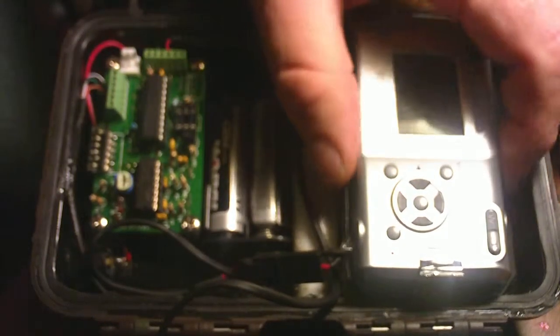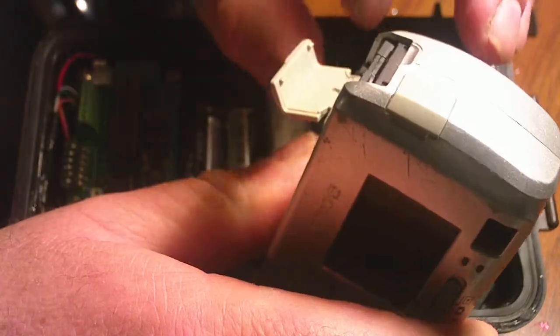First thing you want to do is put your batteries in. I use NiMH — I actually use NiMH hybrids, they'll do a better job. This is a memory card slot; I have a Sony memory chip in it.